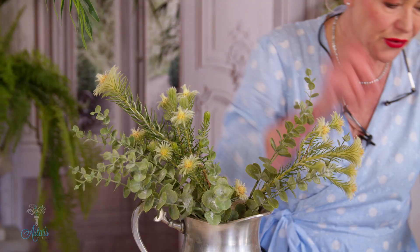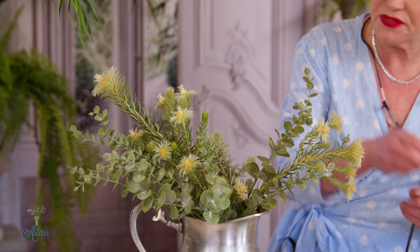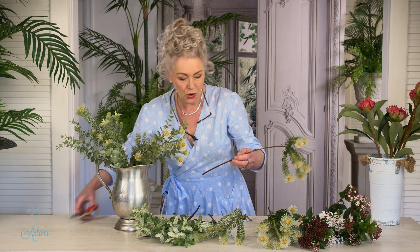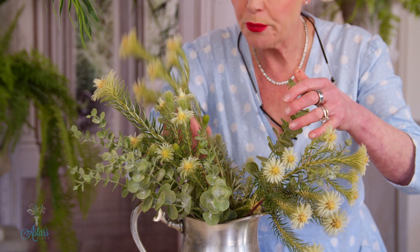Or you can hang it upside down and dry it, and it will just keep going right through to fall — forever, really. So now all I'm doing is what we usually do — oops, that's wrong. Don't forget when you're doing anything, just slant cut those.